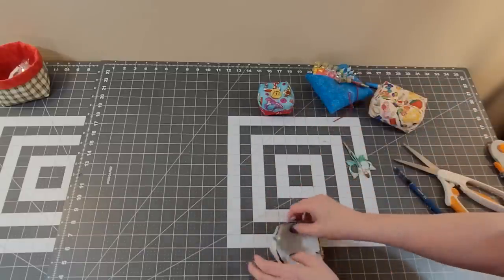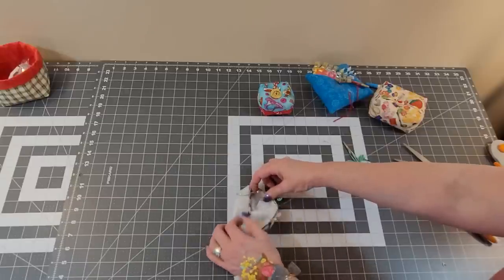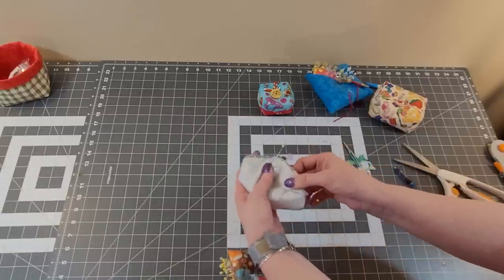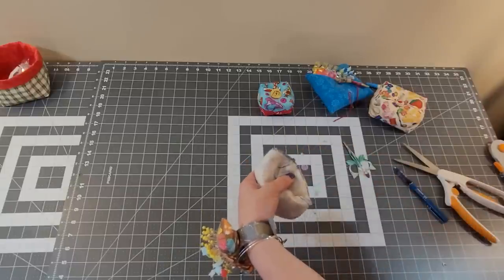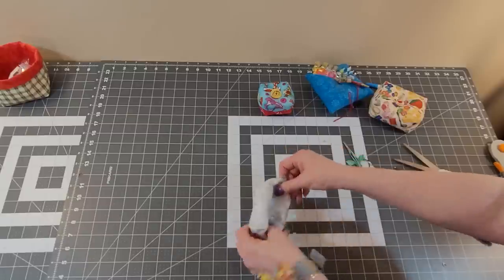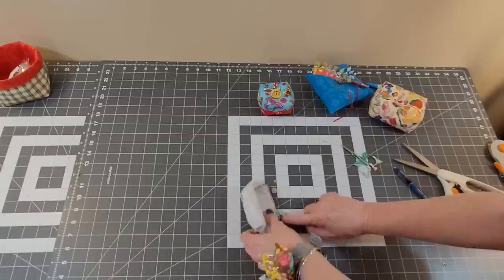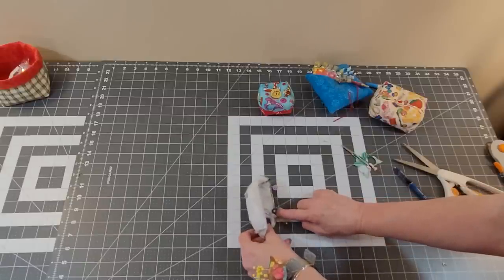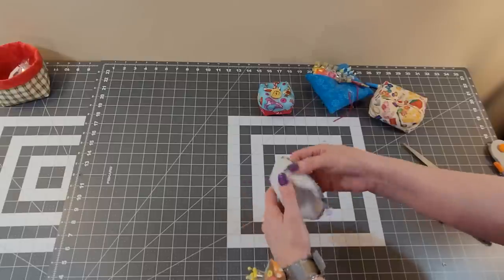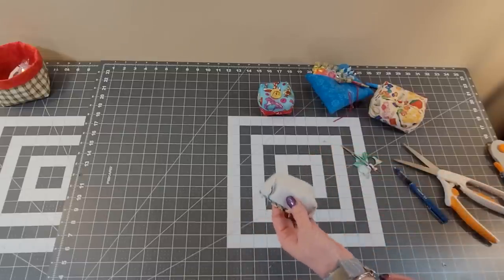We're going to squish it like this and sew this way. Either way you go, you're going to have to squish and flatten it to sew. Take it to your machine, back tack at the beginning of your mark, using a quarter-inch seam allowance, sew all the way around to the next mark or pin, and back tack. Then meet me right back here.